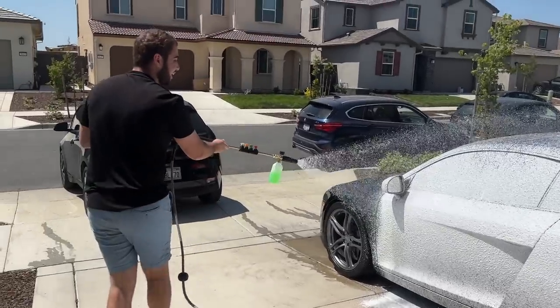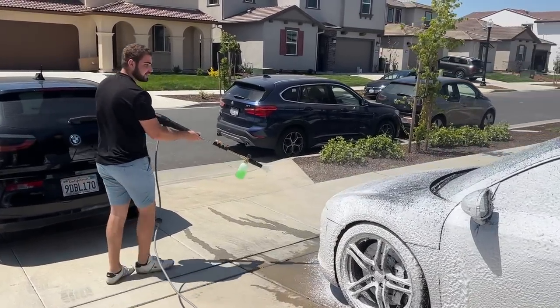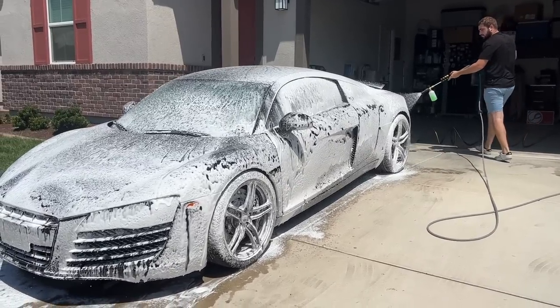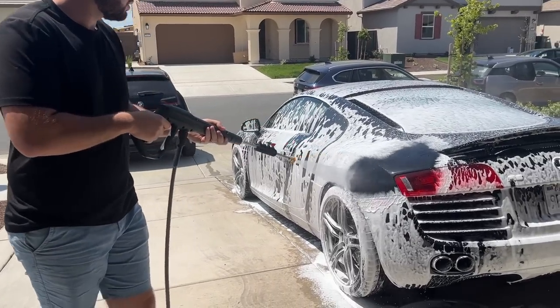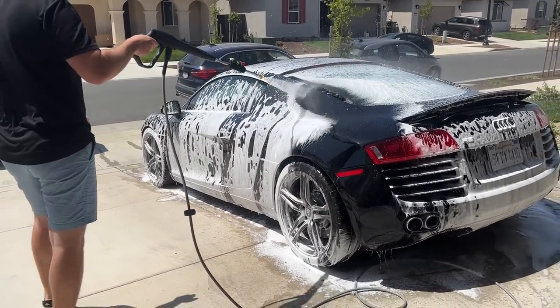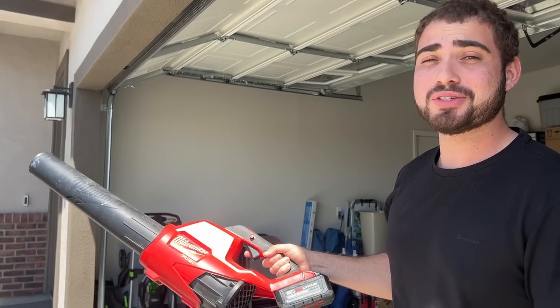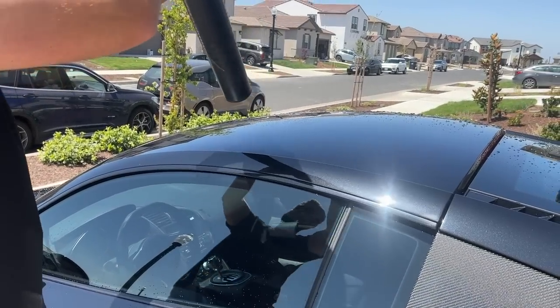That was good. This is insane. It looks so good — it looks like I'm going to a car wash. Now that the car is fully washed up, let's go ahead and use this bad boy to get everything off. Touchless car wash. Super nice. Let's do it.